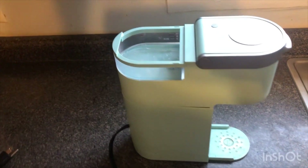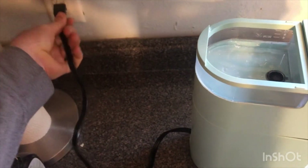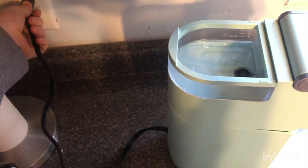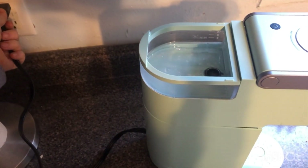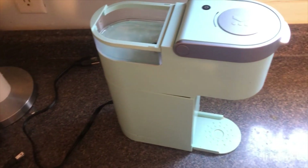Hey everybody, if you have a Keurig mini and you go to plug it in and it trips your GFCI outlet, here's a quick and easy thing that you want to look at before you think you need to throw your Keurig away.